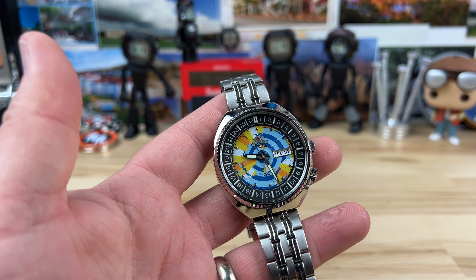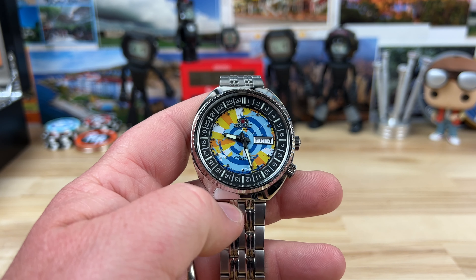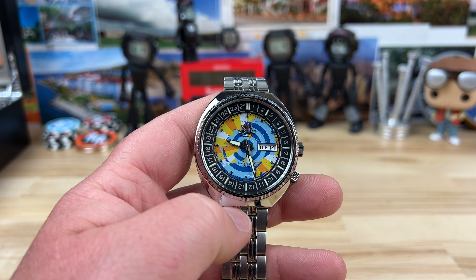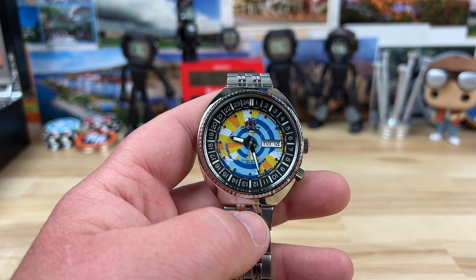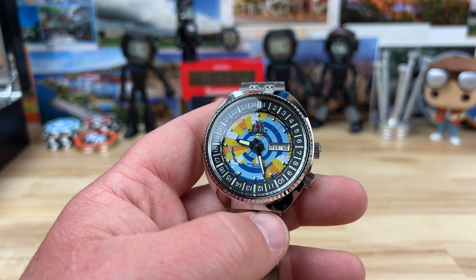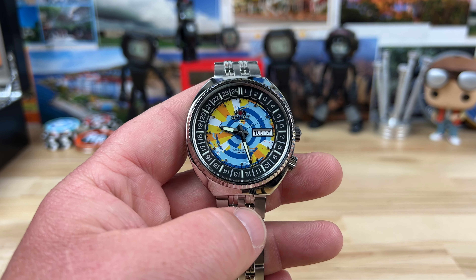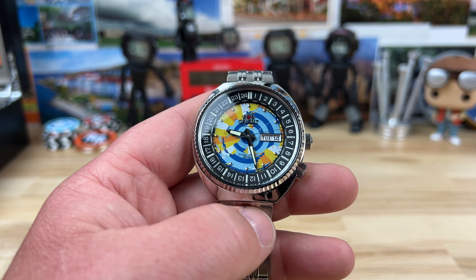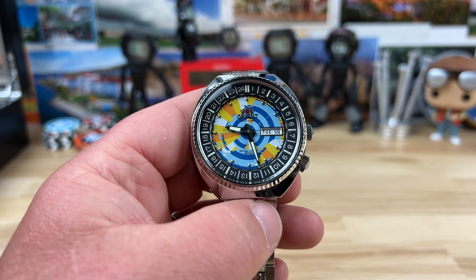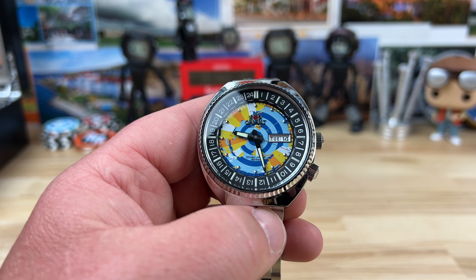Let's check out the Orient World Map Revival. This is the RA-AA0E04Y09B — we're just going to call it the World Map. I'll put a link in the description. It is still actually available. There are a few different colorways of this one made, but this one's still available and it's on sale directly from Orient. You can also go over to Teddy Baldessar's website.